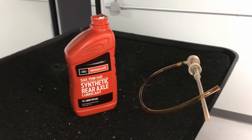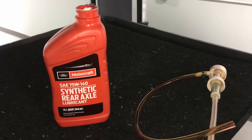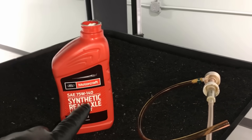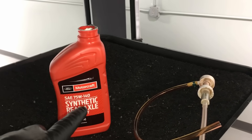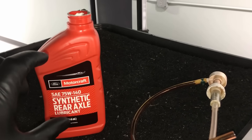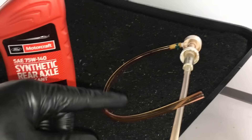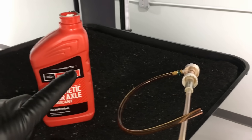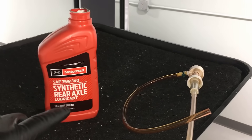Once you've drained as much as you can out of the PTU, we can start the filling process. What I use is Motorcraft 75W-140 because it's a really good rear axle lubricant specified for these. Use one bottle, and then use a pump like this — I'll link to it below. It makes it very easy to get the fluid up into that hole in that tight area without making too much of a mess, and it's pretty cheap too.